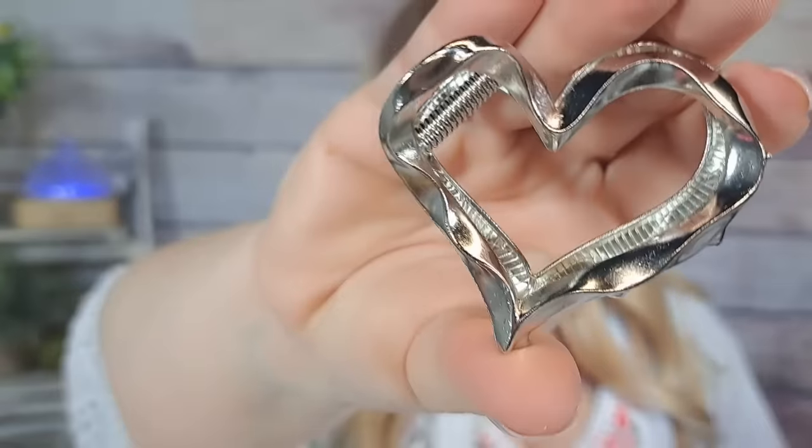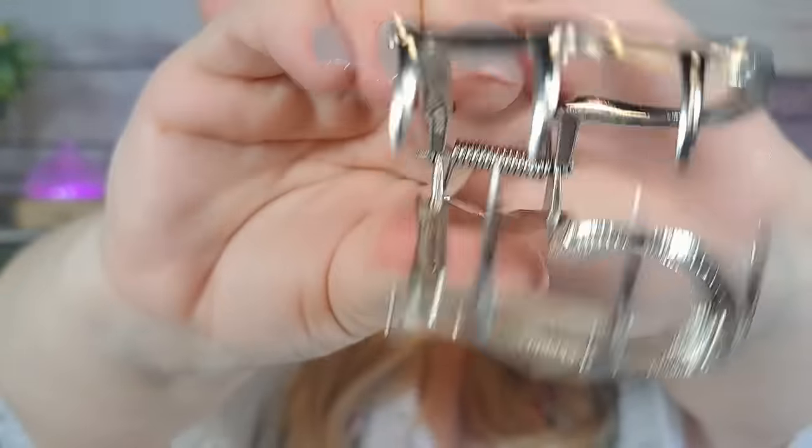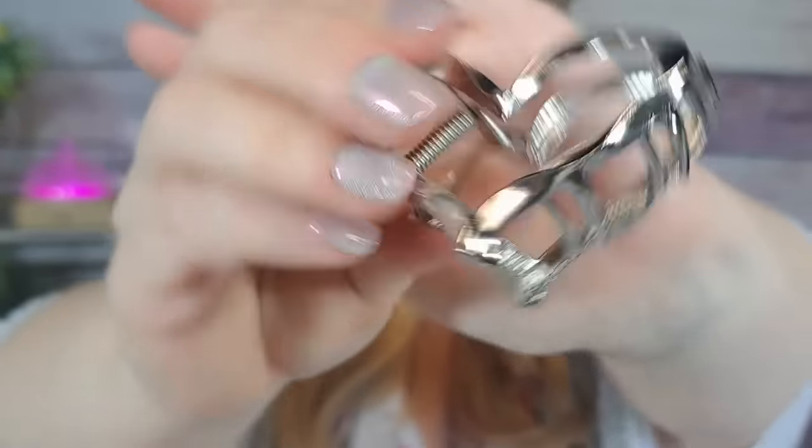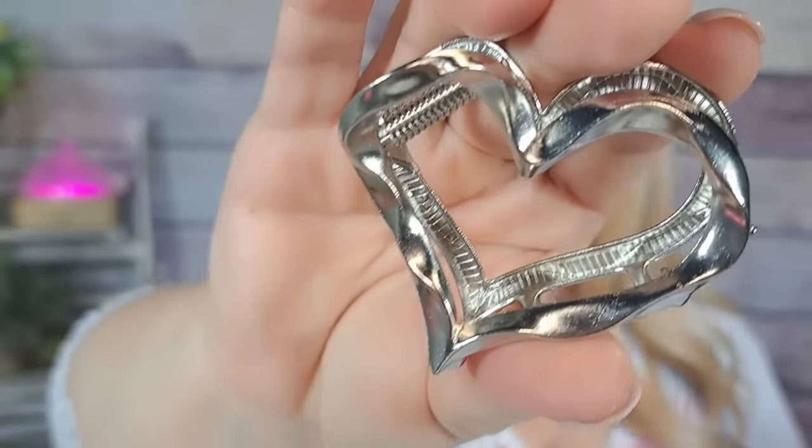Dollar $1.48 for this — it's a hair clip, silver, a silver heart. Really pretty. I bought a couple of these in different colors. They're really good quality — very good quality — and they hold quite a bit of hair. I really like them. Very pretty for $1.48.